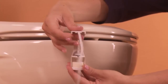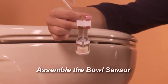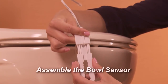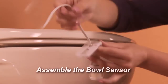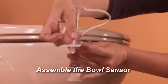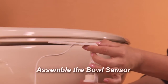Hold the bowl sensor in one hand and bend the cable back over the top, holding it in place over the top of the sensor. Use a finger to pull the cord gently back against the upper inside corner of the sensor. Push the flat bracket firmly into the sensor, then push the connector end down through the top of the bracket and pull it all the way through. The bowl sensor is now ready to be installed on the toilet.